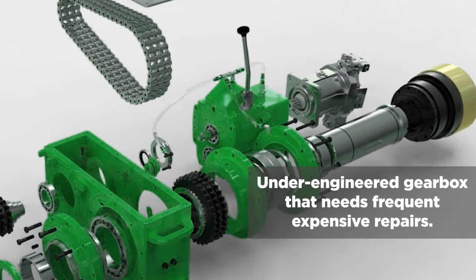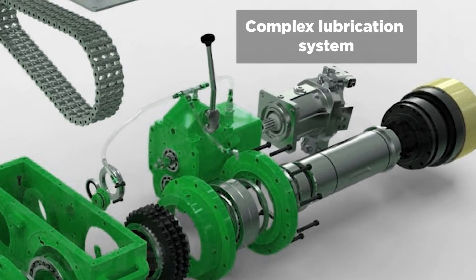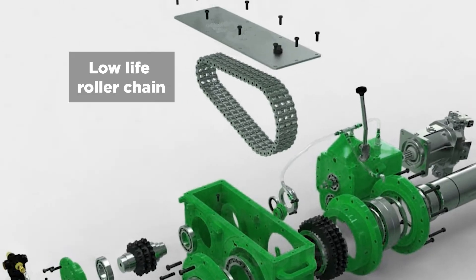For example, the gearbox — it uses this Funk four-speed gearbox, which is very common on a lot of drills. The trouble is there are certain parts on that head that wear out and break because of the vibration of drilling and things like that.